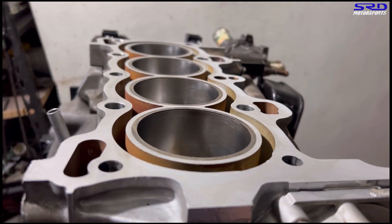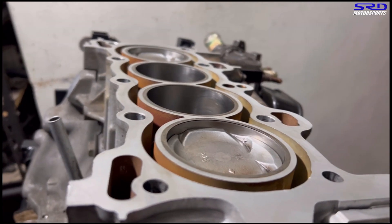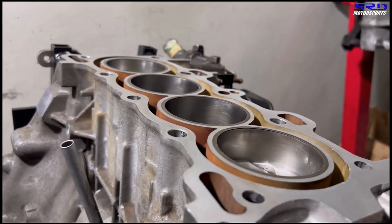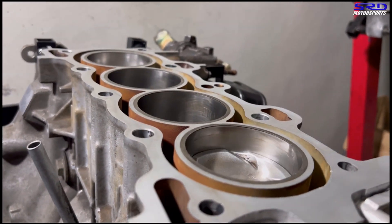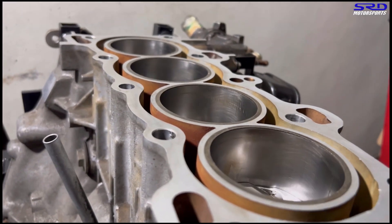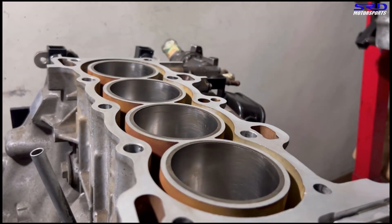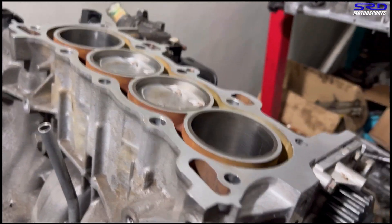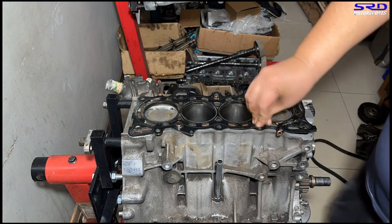Look at this: a new water pump, blueprinted oil pump, and a clean deck surface. The hone job is done quite well with brand new piston rings. It sounds so good — we know this engine is going to be performing really, really well.